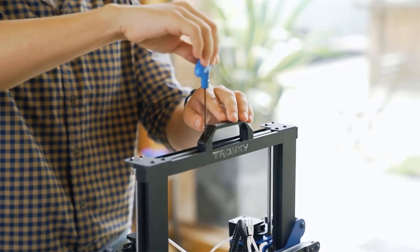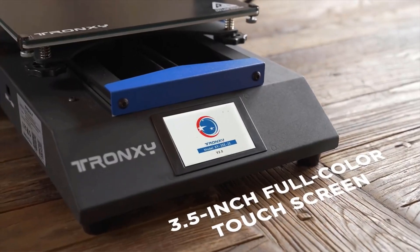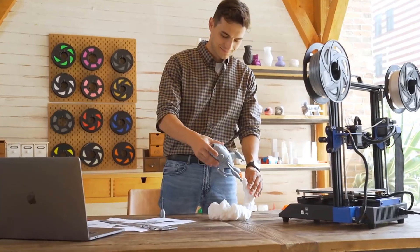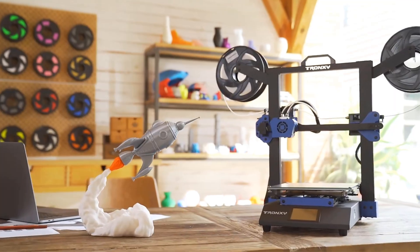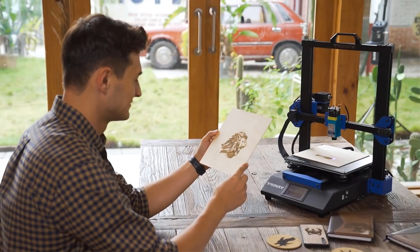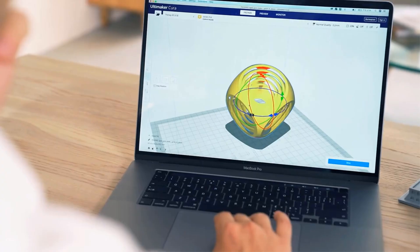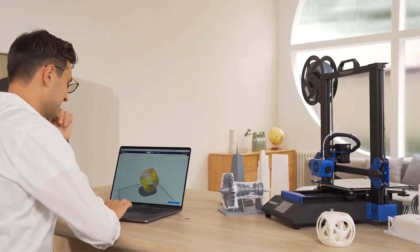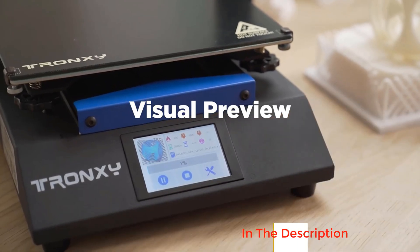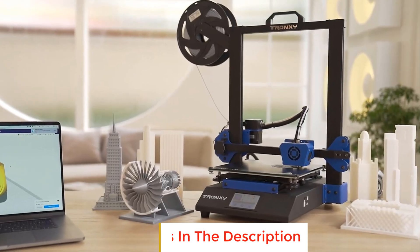Number two: the XY3 SE 3-in-1 3D printer. Integrated structure, assembled in two steps — the whole machine is composed of two parts, the upper frame and bottom base, which saves the cumbersome assembly process. The ultra-quiet motherboard is equipped with an ARM high-performance processing chip and a TMC ultra-quiet driver, making printing quieter, more accurate, and more stable. Intelligent memory allows the printer to automatically remember printing progress and resume from the breakpoint after a power outage.